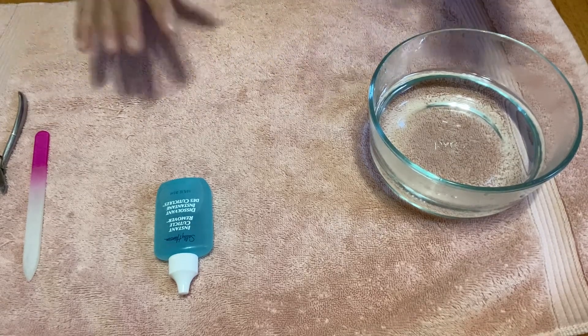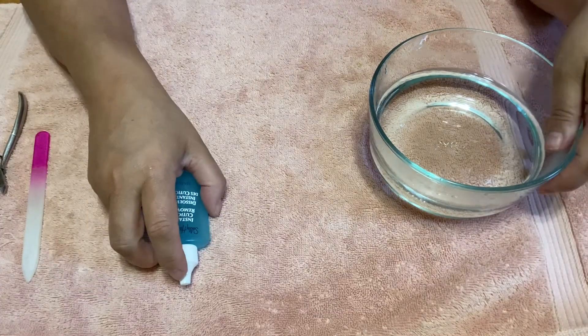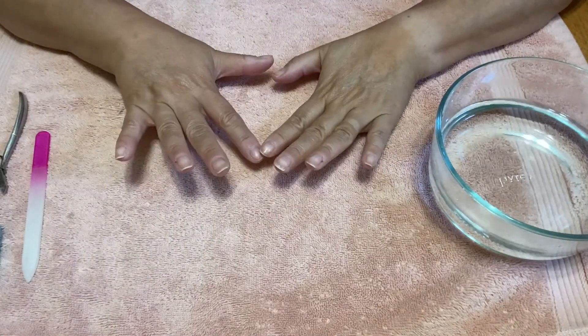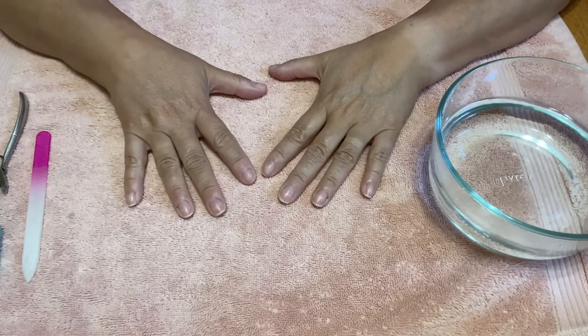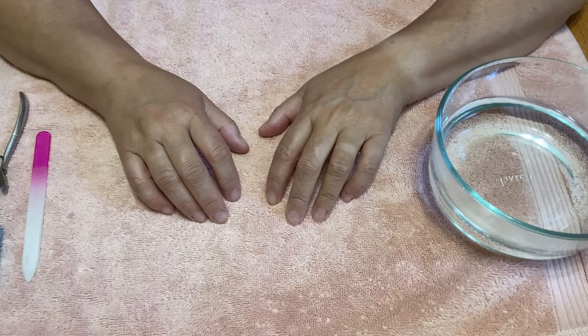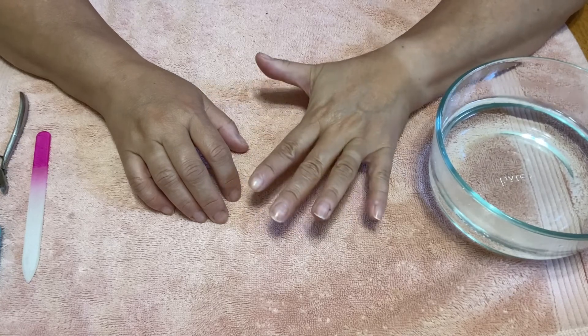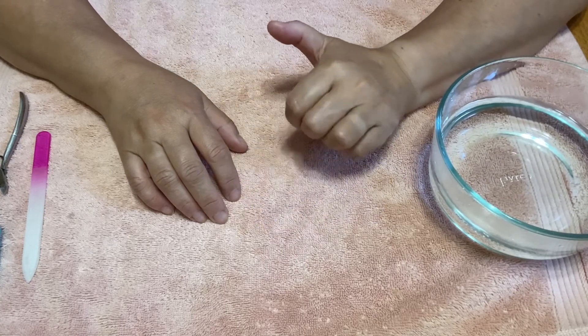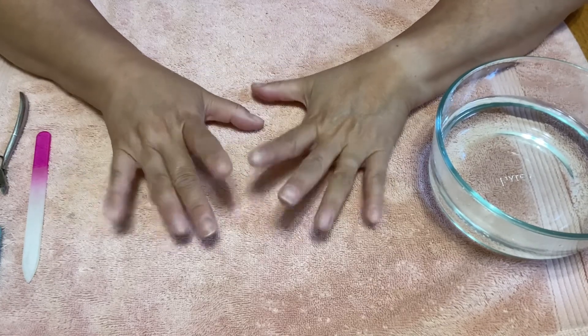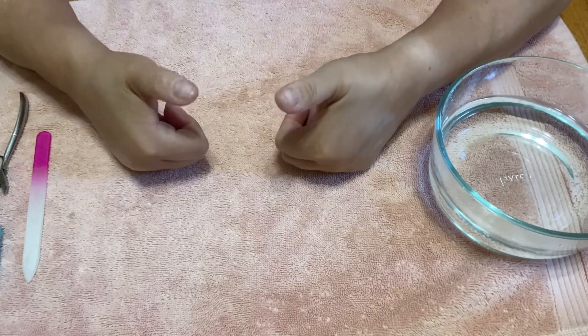Hi everyone, this is going to be a different video — this is a video on how I care for my nails and hands. Unfortunately I work at a school, and packing and doing other stuff needed to finish the end of the school year ruins my nails. Some of them broke; as you can see my thumb is very short.